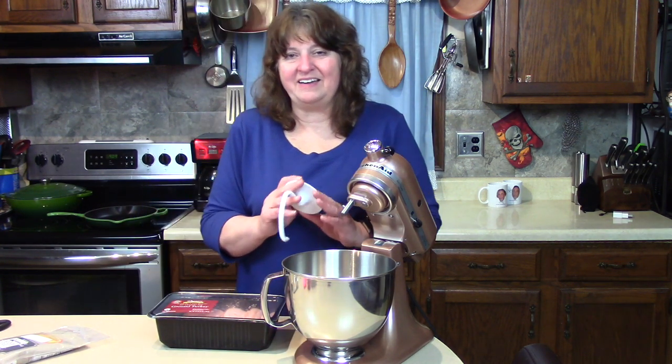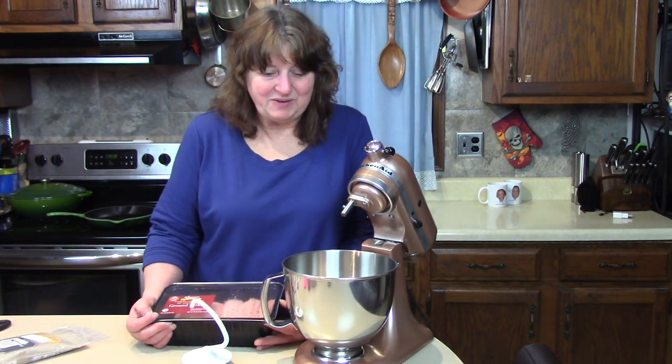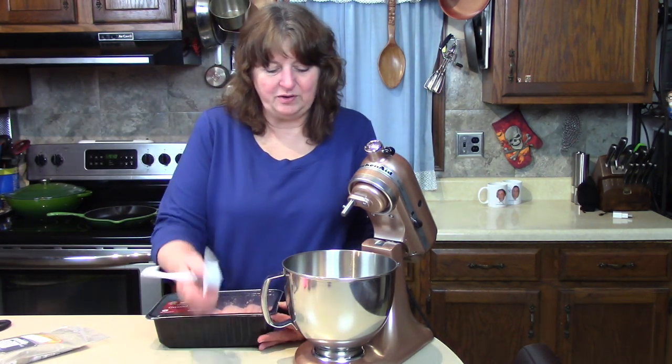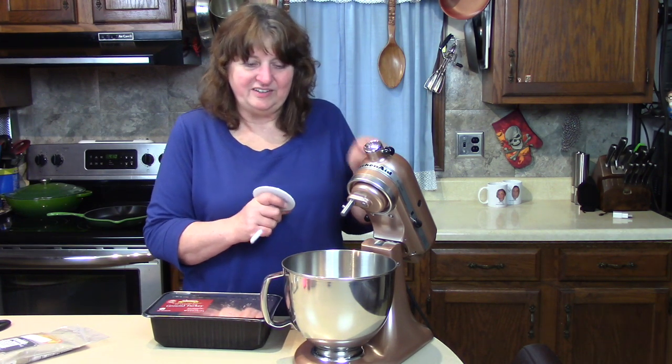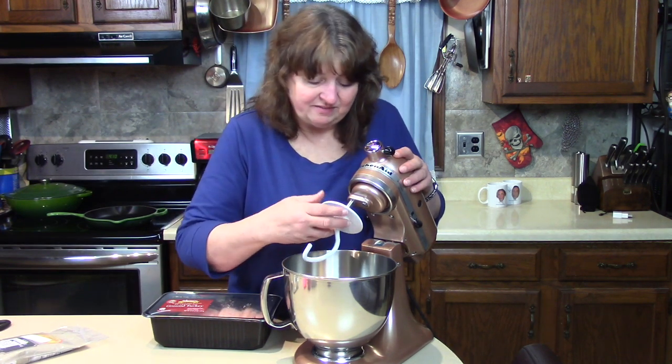This recipe I got from a friend of mine named June, and she has given me so many good recipe ideas for my videos. This one in particular, she said use your KitchenAid mixer since she knew I just got it recently.